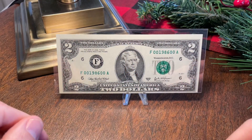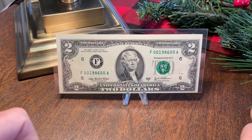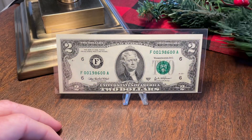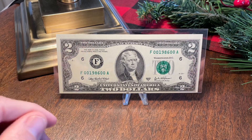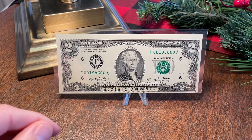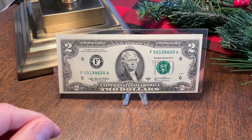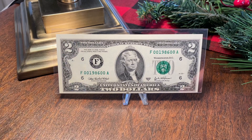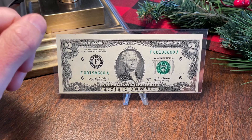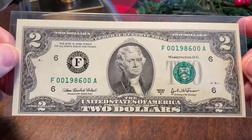What is up everybody, Silver Surfer coming back with another video. Happy Fancy Friday guys — it's getting close to Christmas time, as you can see we got some decorations up on the filming stage. I want to share a pretty fun one with you guys that I picked up. My dealer that I buy a number of different fancy serial notes from hit me up and let me know he's got some new inventory and something I would be interested in.